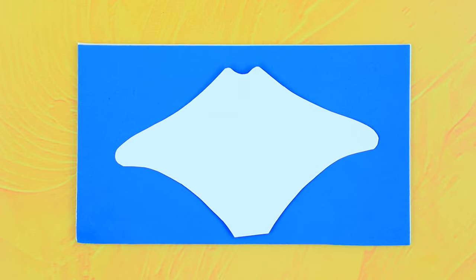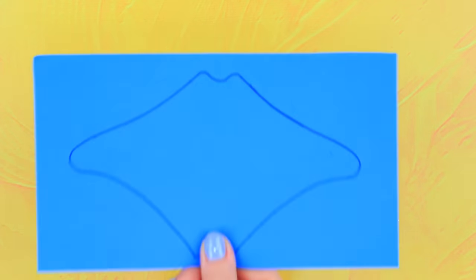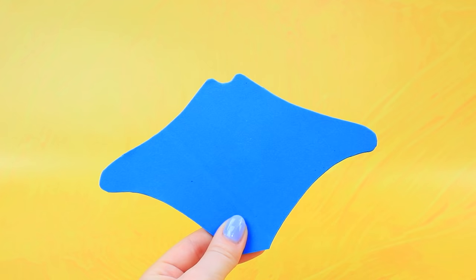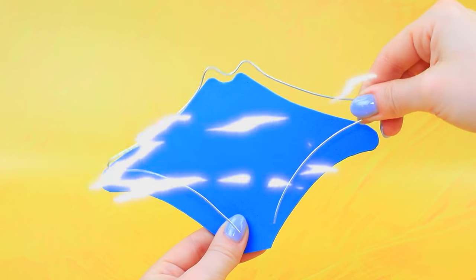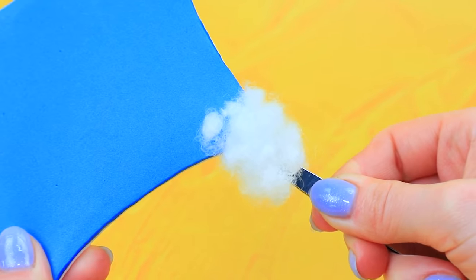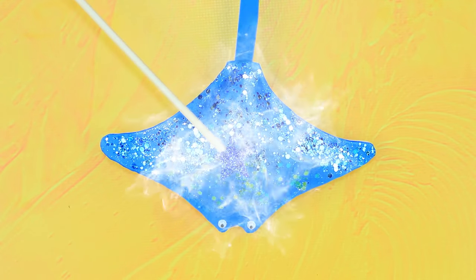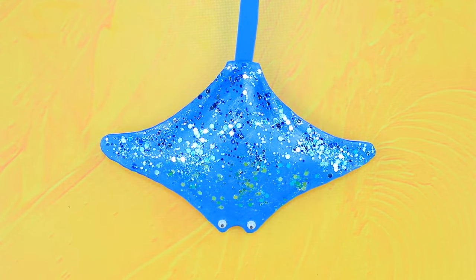Outline the template of a stingray on blue and white foam paper. Cut it out. Glue on a wire. Fill with synthetic stuffing. The stingray got a long tail and a pair of funny eyes. Snap the back and add sparkles with glitter.